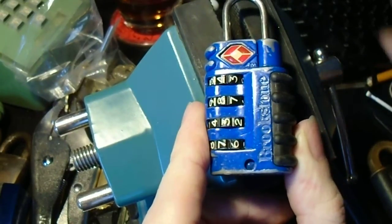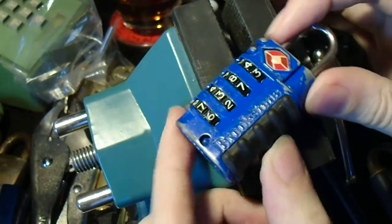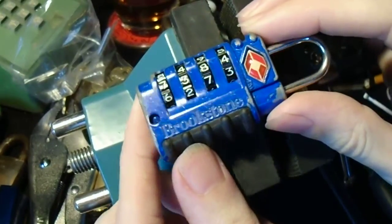Hey everyone. So by now, hopefully we've all recovered from our New Year's hangovers, and we're going to take another look at some TSA Travel Century padlocks.